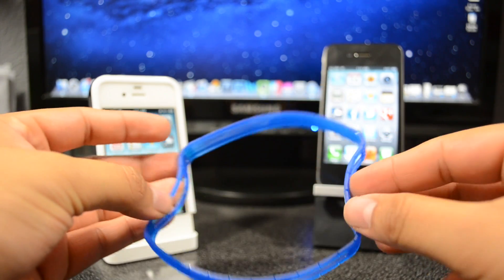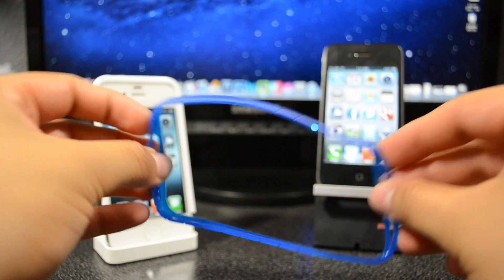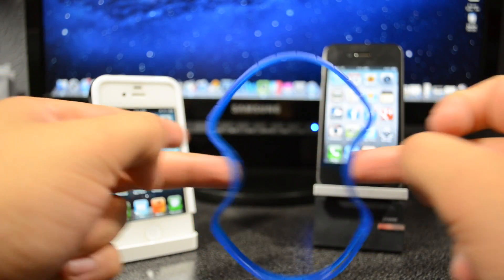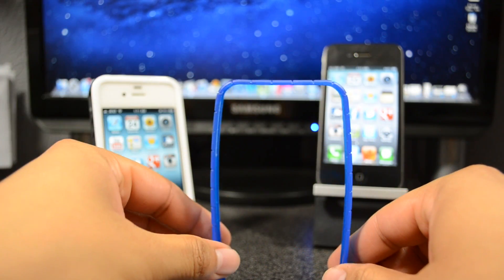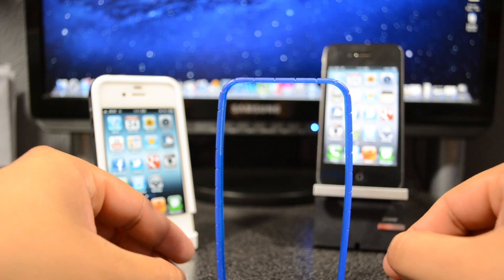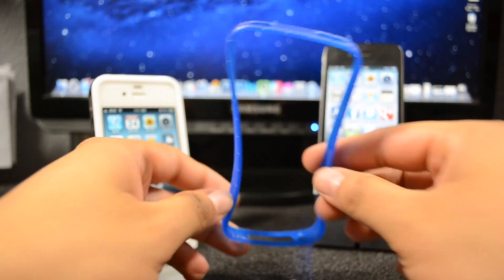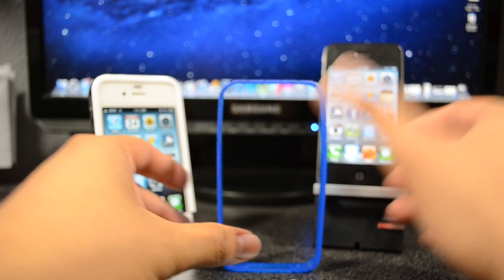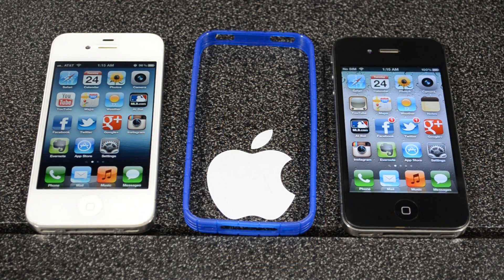Let's talk about the case — or more of a bumper kind of thing — because it doesn't protect the back of your phone or anything. It basically just covers the outside part, or the sides, of your phone. It is rubberized and fully flexible. This is kind of an imitation of the Apple bumper, but it doesn't feel like it has too much protection because it is just a rubber seal covering the outside.